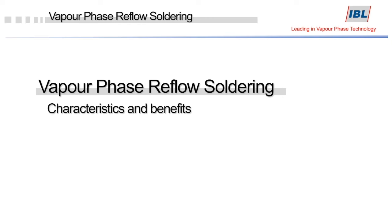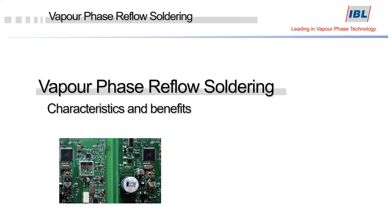In this video I would like to explain the vapor phase reflow soldering process, its characteristics, benefits, and how a reflow oven is working.